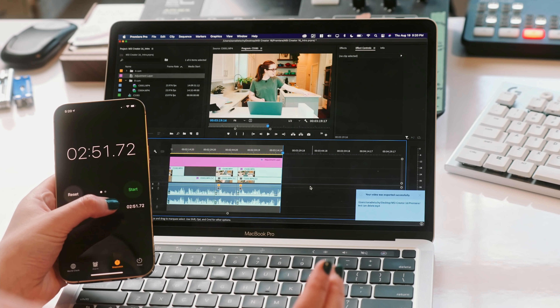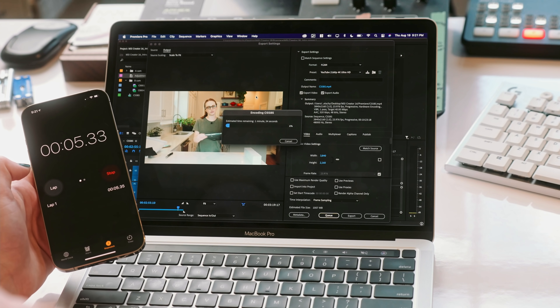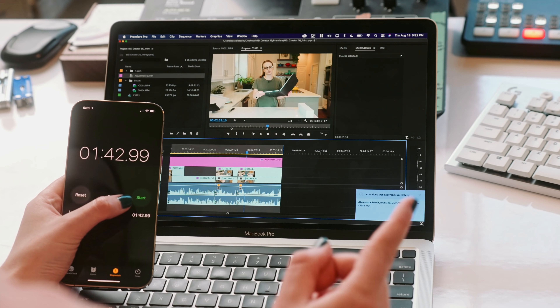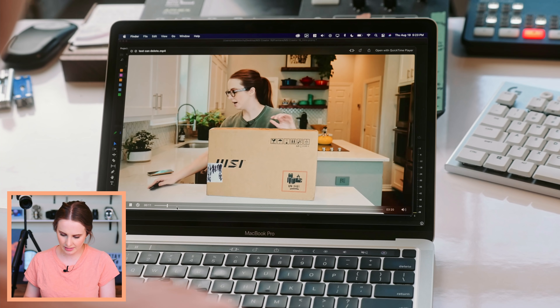Not the craziest export times I've seen from Premiere, but the other laptops I'm testing are six- or eight-core i7s and i9s with dedicated Nvidia GPUs and CUDA rendering. I don't want to directly compare, but good export speeds. Let's look at the files and hopefully see no glitches. The preview lagged a little bit, but no weird coloring or glitches — the exports look good. Epic.